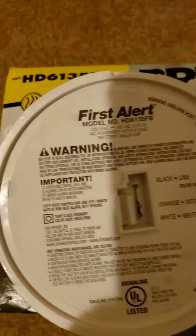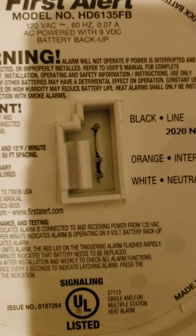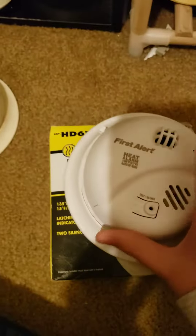Hey guys, I have a short unboxing here of the BRK First Alert model number HD6135FB. I think Ethan and Kayla Smokealarm Fan has one of these. If you're wondering where I got this from, I got this from Lowe's for 8 bucks.